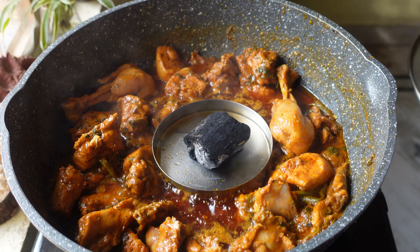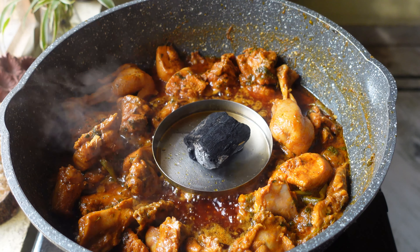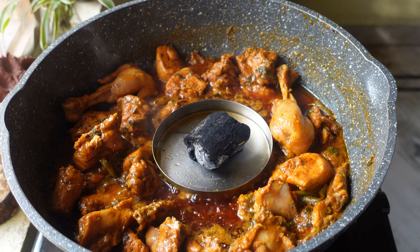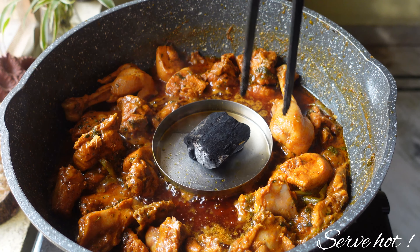You can turn up the flame, remove the coal, and serve the curry hot with roti or steamed rice. Well, that's it for today guys — Damka chicken came out really well. Hope you all liked the recipe, and if you did, please do subscribe, like, comment, and share.